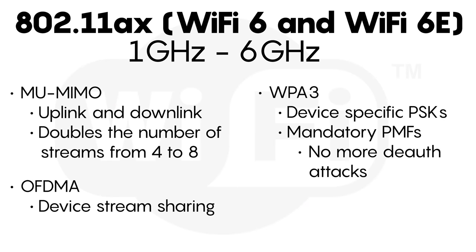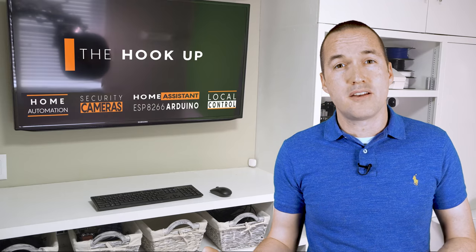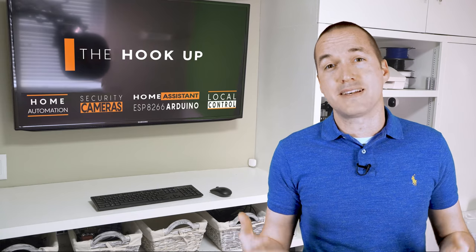802.11ax, which is being called WiFi 6, has some revolutionary changes that will increase the speed, signal, and density of WiFi networks. WiFi 6 is also the first standard that covers multiple frequency ranges, from 1 to 6GHz. But as great as WiFi 6 sounds, it actually isn't as big of a deal as most people are suggesting, because just like all the other new standards before it, even though it's backwards compatible with older devices, only new devices will support the new WiFi 6 improvements.